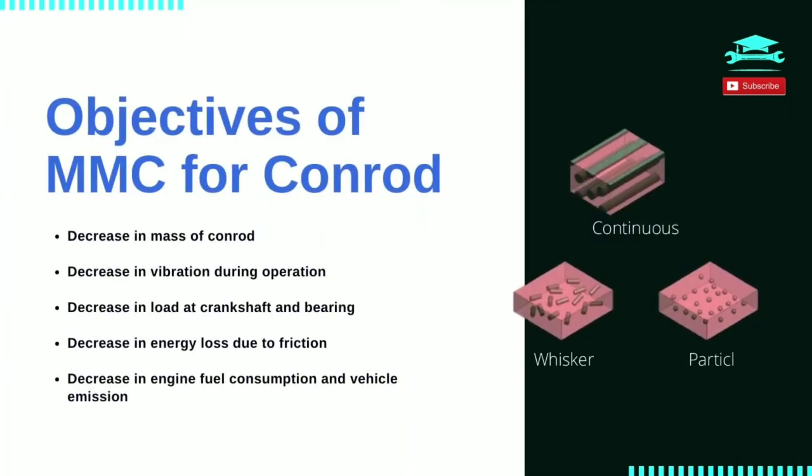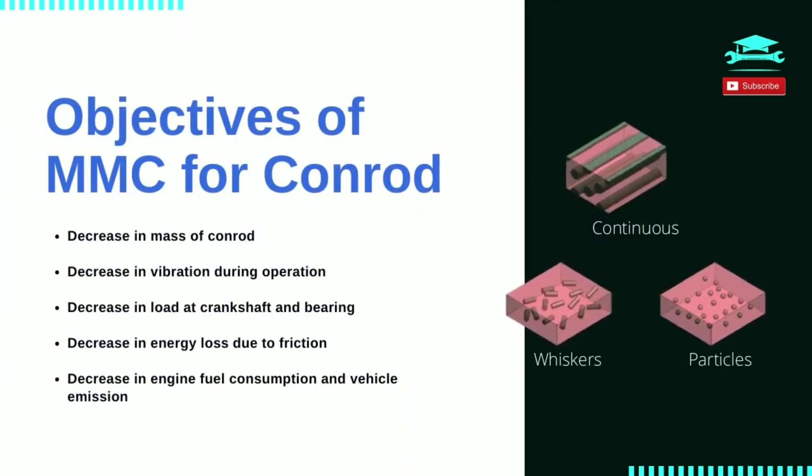Why do we need to incorporate MMC as a conrod material? MMC being of lower specific gravity with strength almost equivalent to that of cast steel reduces mass of conrod, which in turn results in lower vibration during operation, a reduced load at crankshaft and bearing. These in turn reduce energy loss, improve engine efficiency, and reduce vehicle emissions.